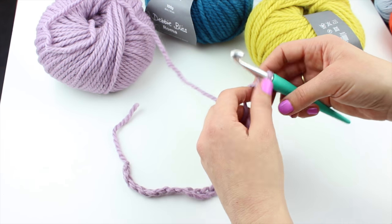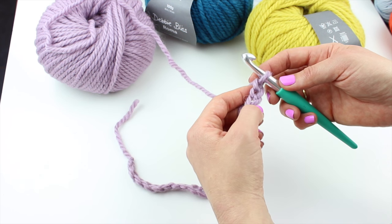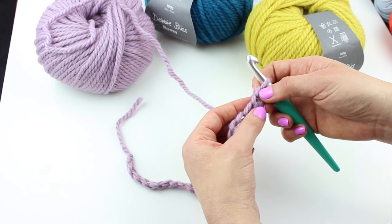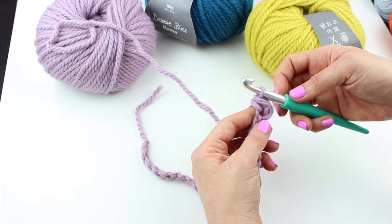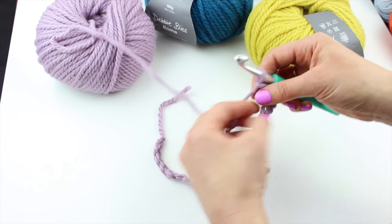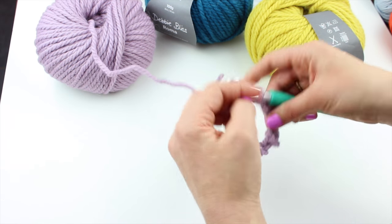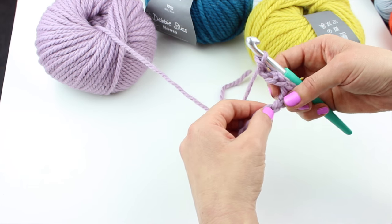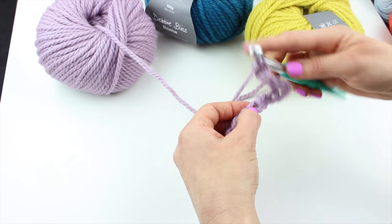Now what we're going to do is a double crochet in the second chain from the hook — so not this one, but this one. Double crochet in the second chain from the hook, then chain 5, skip 3, and a double crochet in the next stitch.